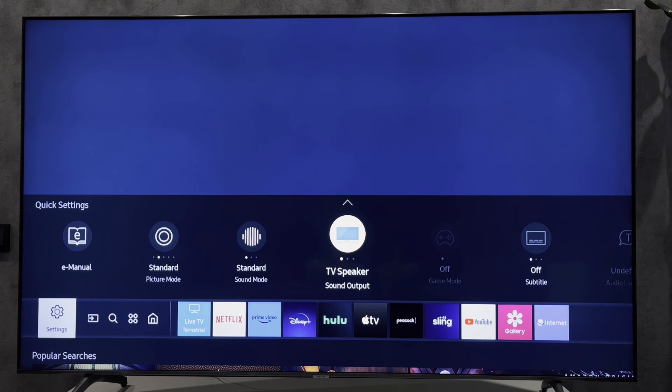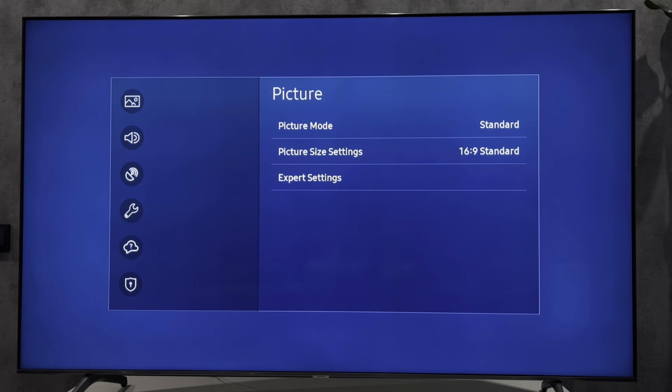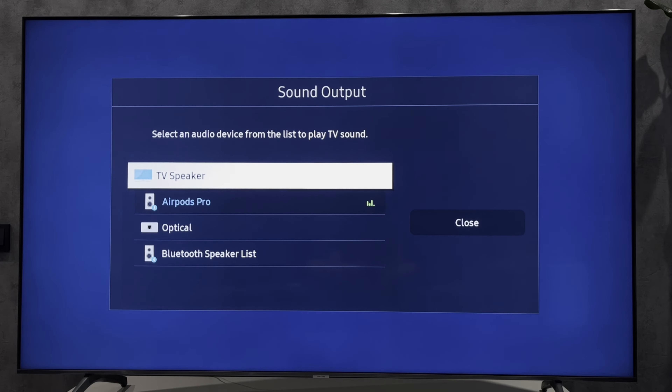Second way: open All Settings, then go to Sound, then Sound Output, and select another output.